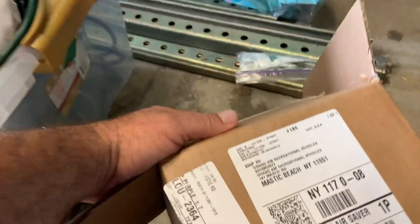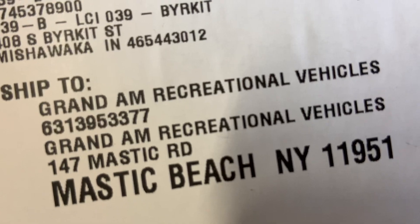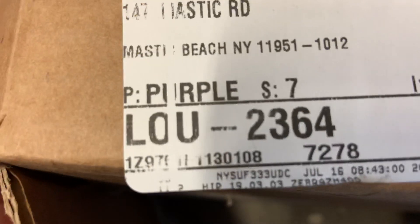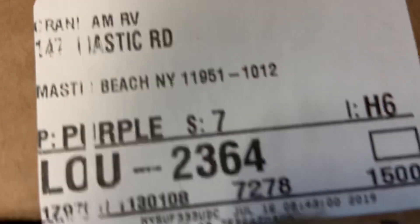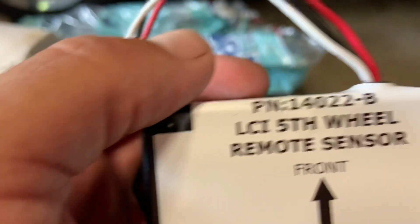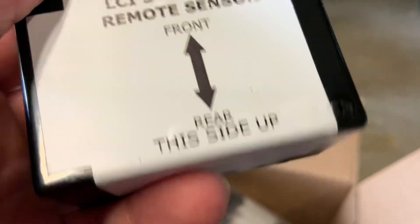I thought the replacement number would be on the box so I could tell you, but it's not giving me the three-number. The rear sensor number is 14022-B — that's the rear sensor.